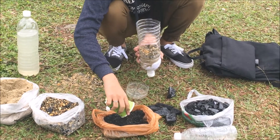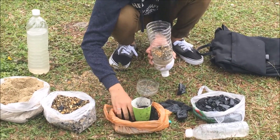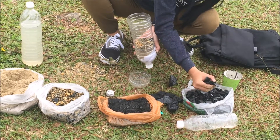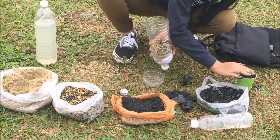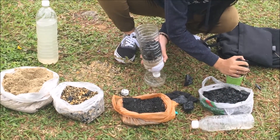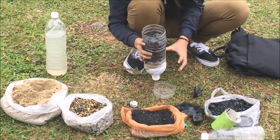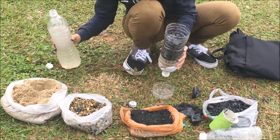Then fold the bottle. Next, put two cups of coarsely crushed charcoal into the bottle. Then pour the contaminated water inside the bottle and wait for the water to be filtered.